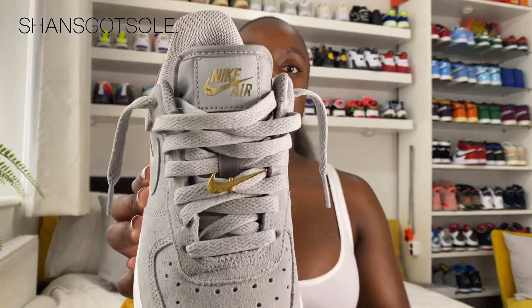The lace jewelry complements the tongue tab, which has 'Nike Air' in a foil metallic plastic — it is raised off of the tongue. Normally I would say silver and gold don't really go together on a shoe, but for some reason it really does work on this pair, and I'm absolutely loving that.